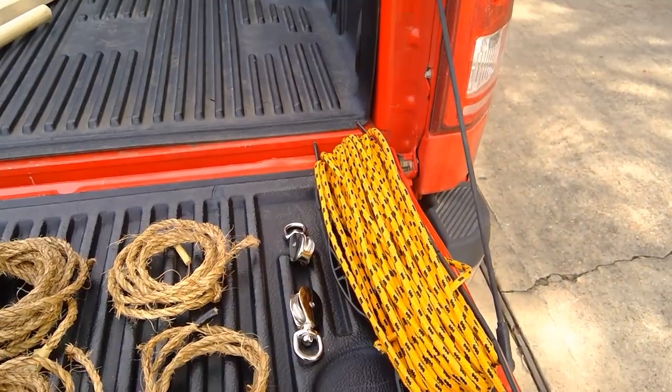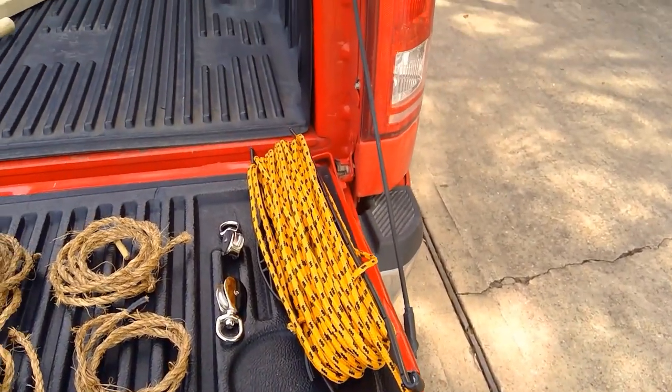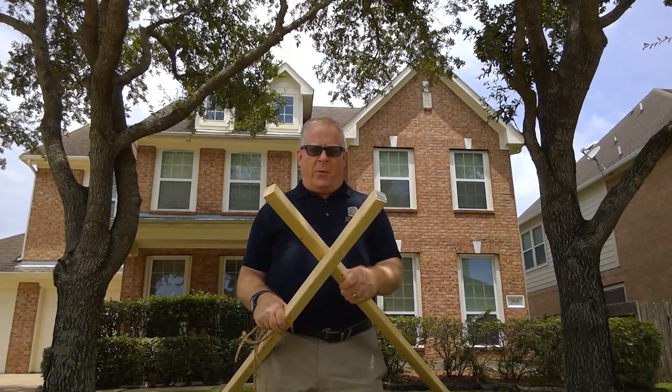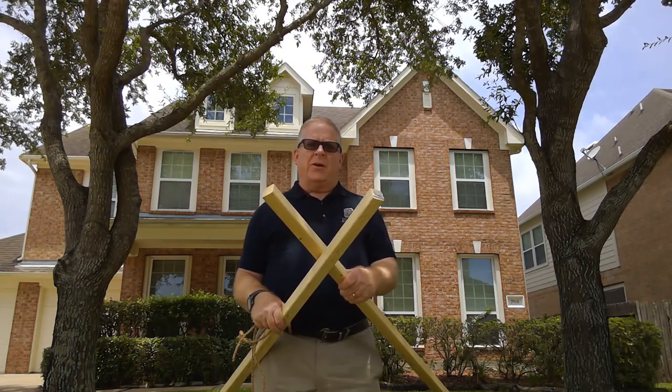We have some pulleys, and some modern rope to pull through the pulleys, which also makes it more comfortable on the hands when pulling down. The first thing you're going to want to do is lash together three of your staves into a triangle.